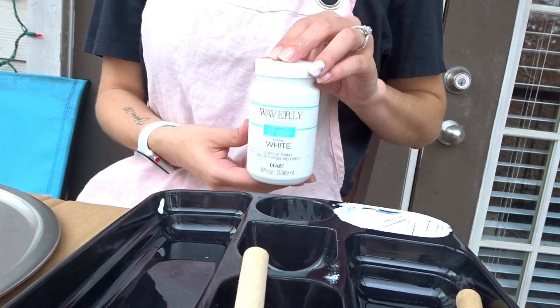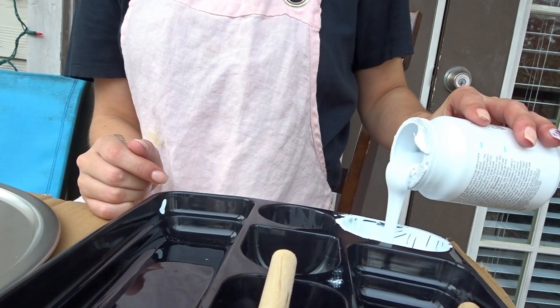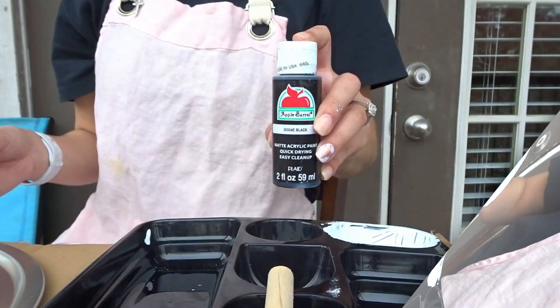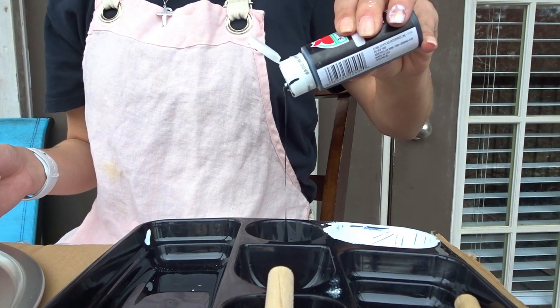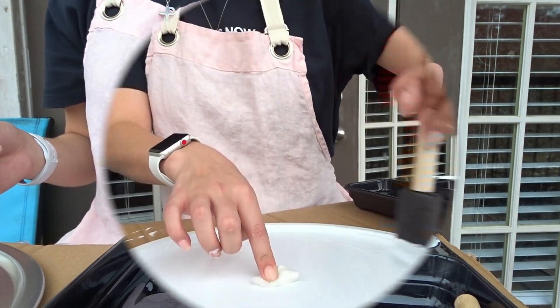Now that that's done, I'm going to get my paint. I've got this white chalk paint — I absolutely love chalk paint, it's just so smooth and rustic. I'm going to get my black paint as well. I lost the footage of that part, but I just went ahead and painted a thin layer of black paint around each of the sides of the plates.